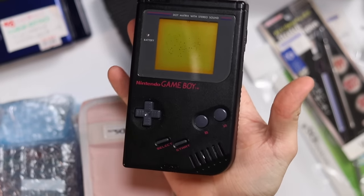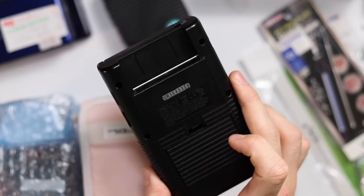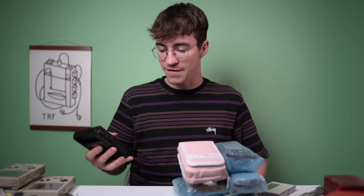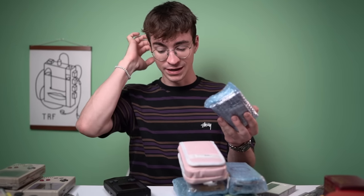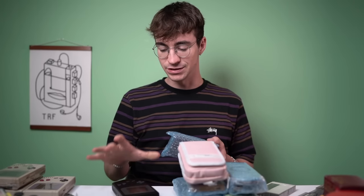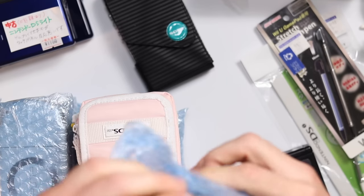Here is another Game Boy - a black Play It Loud DMG Game Boy. Again in need of a little restoration, but not in too bad condition. It's just got some slight damage on the screen, but it's gonna make a fine addition to my collection. I don't think I've got a black one in this good a condition, so this will probably replace the current one.